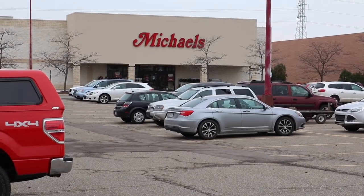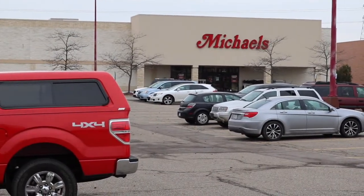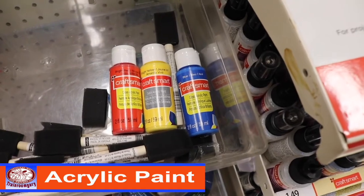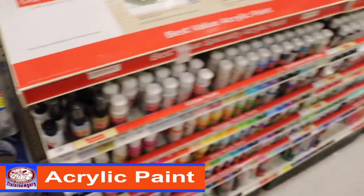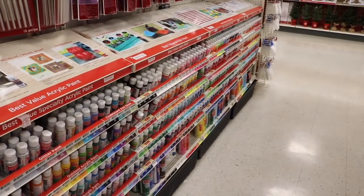Alright, we're at Michael's to get the balsa wood. There's my ride. I'm getting the three primary colors — red, yellow, and blue — and I have white and black at home. So let's take a quick look where I'm at. I'm in the paint department at Michael's.